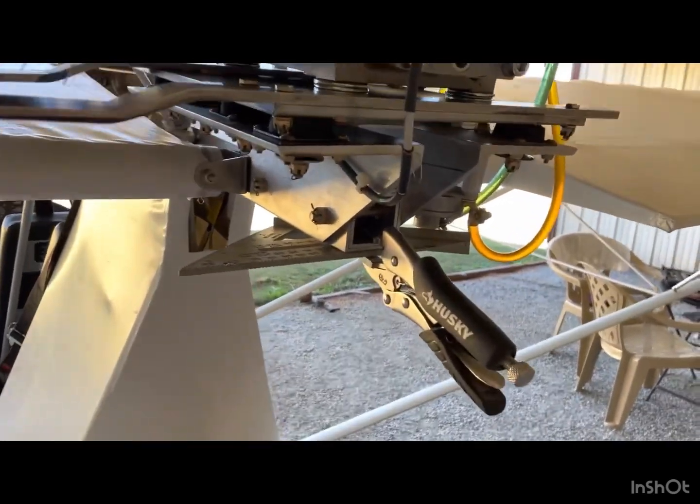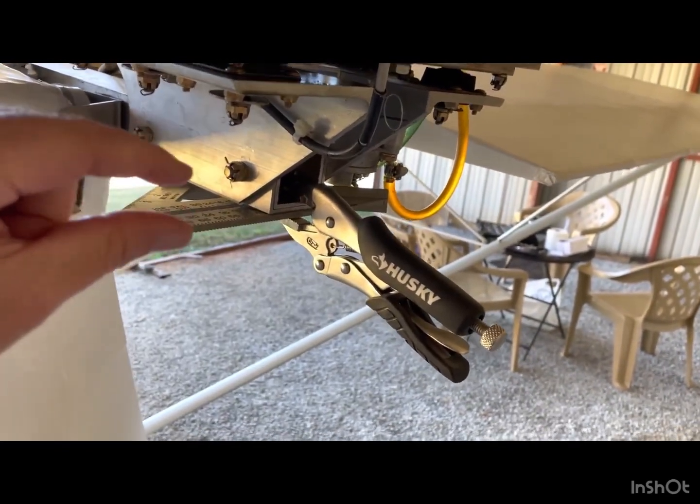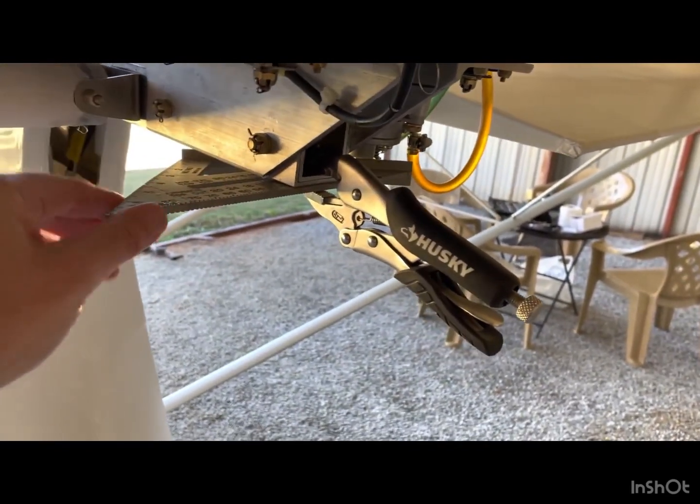Today I'm working on my engine thrust line modification that Tom Carr, the manufacturer of Excalibur, has been wanting me to do for a few months. I've been enjoying my flying so much that I haven't gotten to it. What I'm going to do is raise the back part of the engine three-eighths to a half an inch — just a small amount.